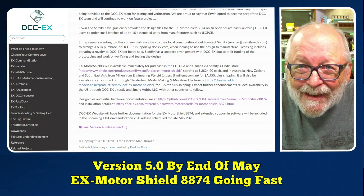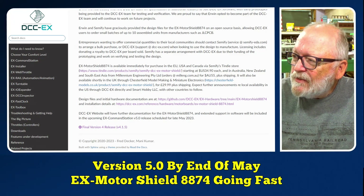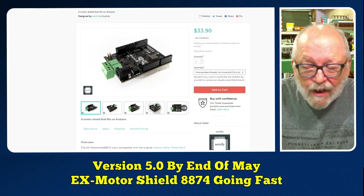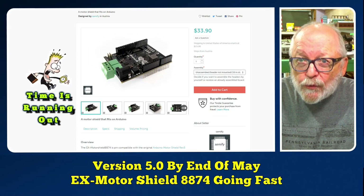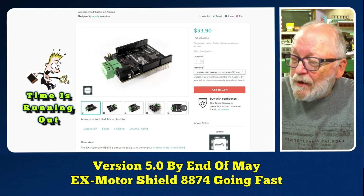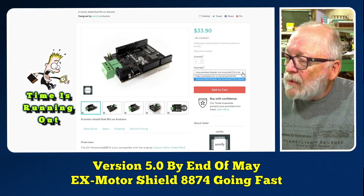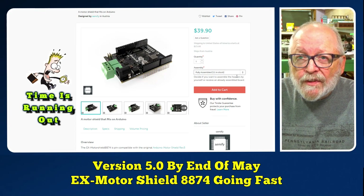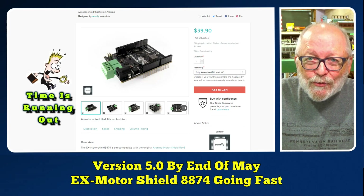That is two weeks away. I checked the website, and since I did the video yesterday, they sold 15 Motor Shields. They had a total of 36 Motor Shields yesterday before I did the video. Now they're down to 10 assembled, 10 unassembled, and 11 assembled. So hurry up — time is running out!